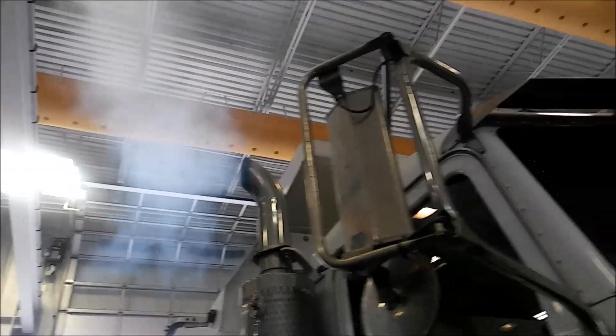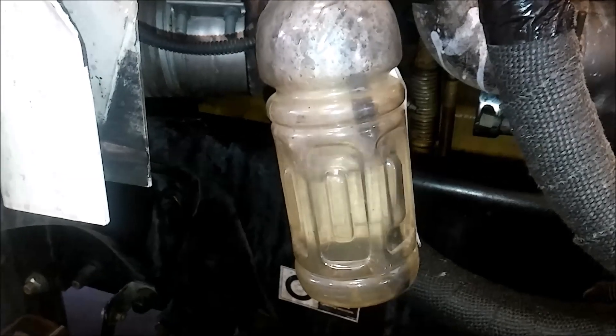Think you blew a head gasket? Today we're going to be showing you how to do the bottle test, and then how to inspect your cylinder head for cracks.